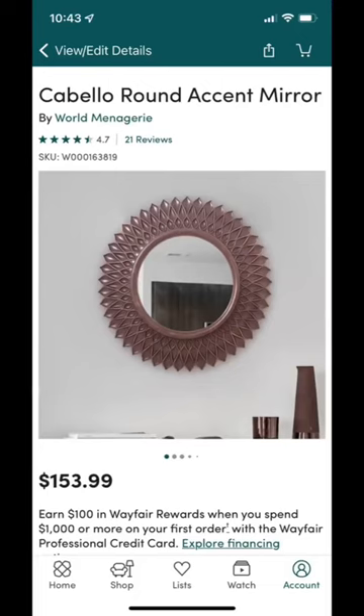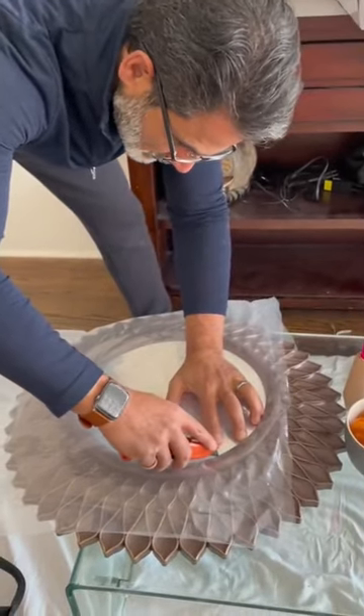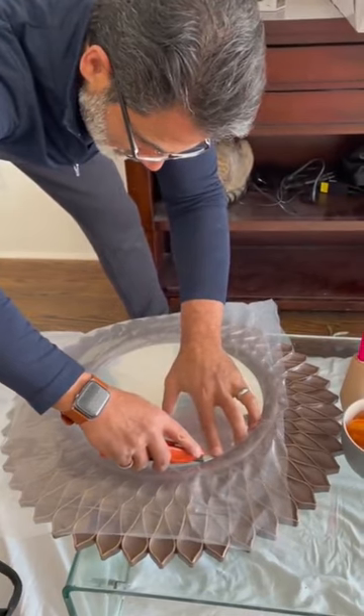See how I easily transformed this coppery discount mirror into a vintage gold color. I found this mirror on Wayfair for like $40, which is hilarious because it says $150 now. I couldn't find any gold sunburst mirrors for less than like $80.